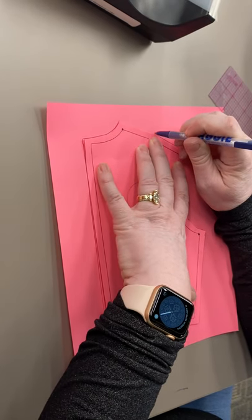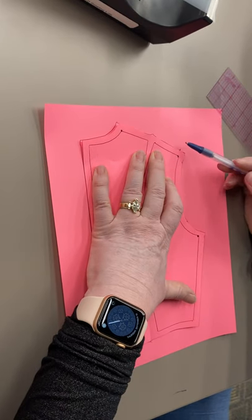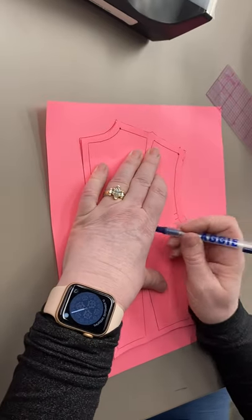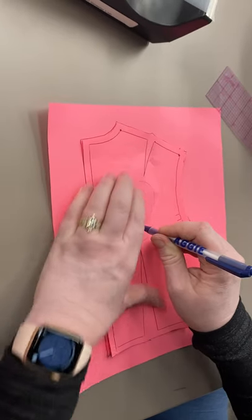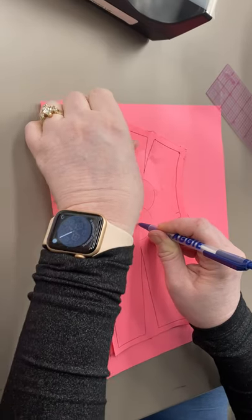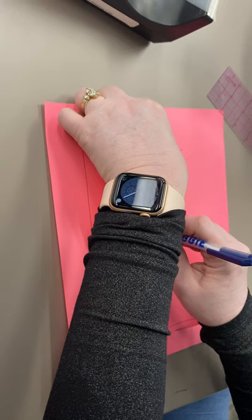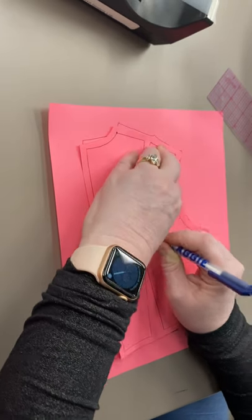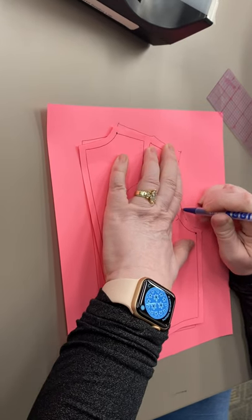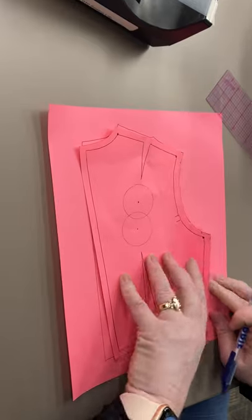I'm going to do my shoulder seam, making sure my duckbill is where it needs to be. I have not traced any of my armseye yet. I'm going to hold my paper still right at the pivot point at the bottom of the shoulder blade, and I'm going to shift my pattern piece until the seam allowance lines up with that quarter-inch mark I made. Then I'm going to trace the armseye and take off my paper.